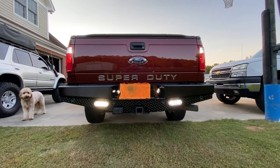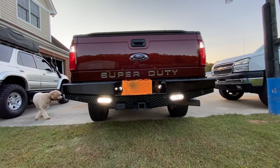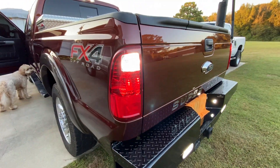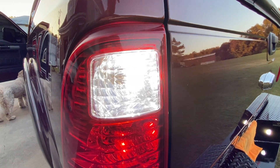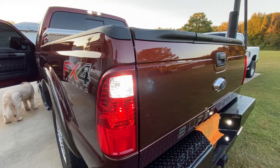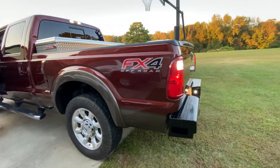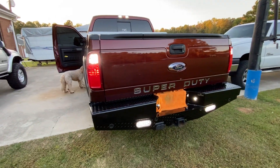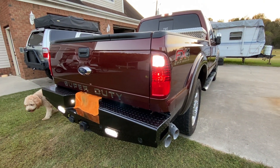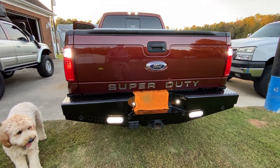That's the Ranch Hand bumper — I believe it fits 08 to 16 model years. The Last Fit reverse lights, I think these are 921s, but even with just those I could see really good at night. This is the Ranch Hand bumper for the F250, this is a 2015. If you see anything else on the truck that you like or have questions about, leave me a comment. Thanks for watching and I'll see you on the next one.